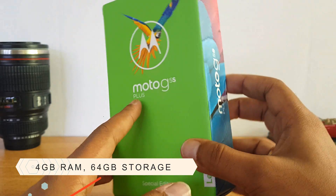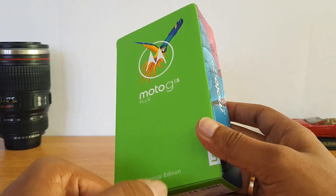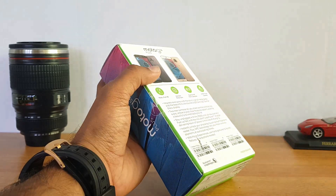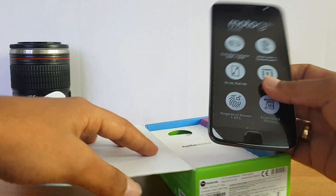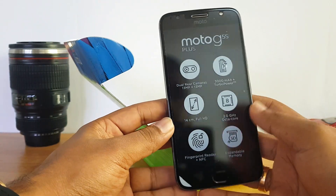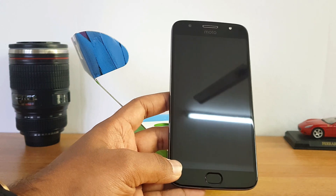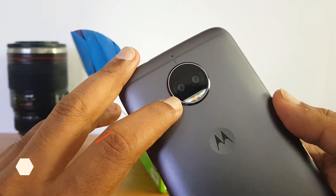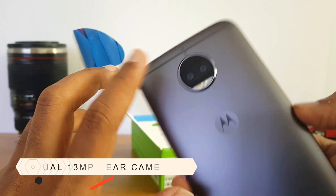Without further delay, let's unbox the device and see what comes inside the box. Opening up the box, you can see the Moto G5 S Plus on top. The highlight is the dual camera system — dual 13 megapixel cameras with dual LED flash and autofocus.